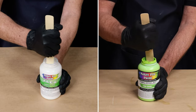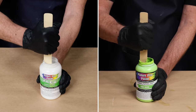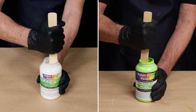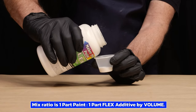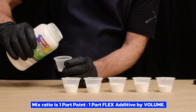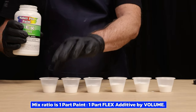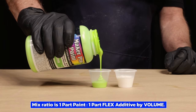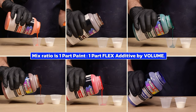I'll start by pre-mixing the Flex Additive in Maker Pro paints to ensure that they are thoroughly mixed, in case there has been any settling that occurred in the container. The mixed ratio is one part Flex Additive to one part Maker Pro paint by volume. We'll dispense multiple small cups of the Flex Additive, then use the same size cups to dispense all the Maker Pro paints we'll be using for this application.